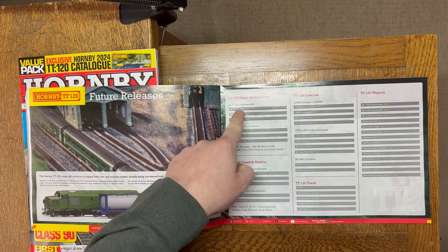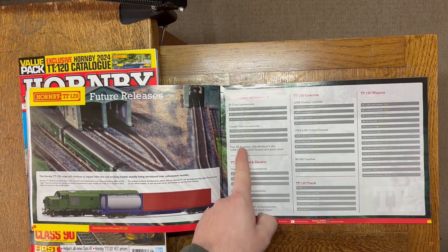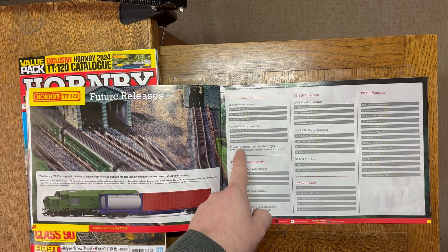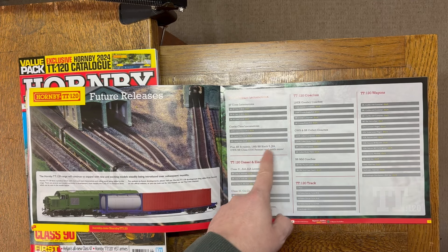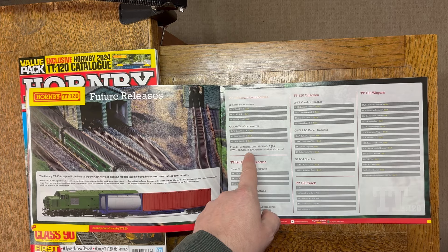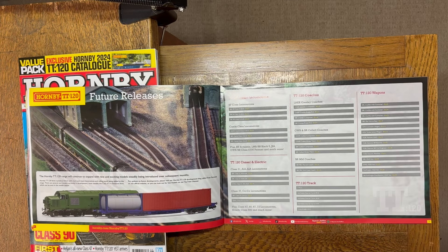In terms of future steam, the 9F and the Castle are getting the headline features — planned but not greatly developed yet. Also Britannia, Black 5, J94, Class 5700 Pannier, and more. The Class 31 diesel electric is underway; Class 37 not far away; plus 47, 60, 67, 73 — looking forward to them. And the Hitachi Class 800 coaches are being worked on.